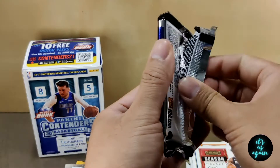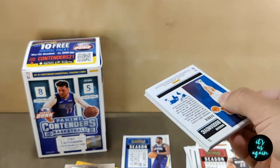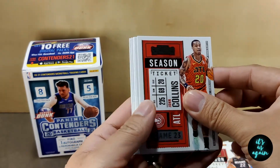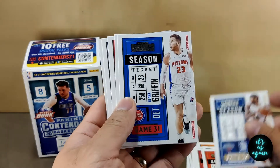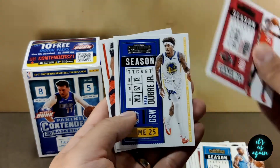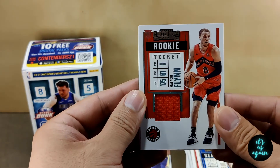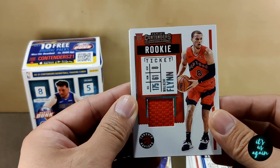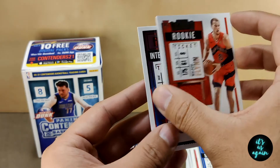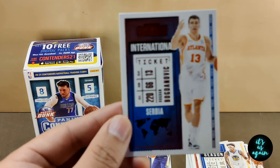Last pack already. Whoa, that went fast. I'm guessing our memorabilia or autograph is in here. Something feeling a little thicker there. Let's see who we get. John Collins. Brandon Ingram. Blake Griffin. Terry Rozé. Christian Wood. Kelly Oubre. Sweet — Malachi Flynn from the Raptors. That is looking pretty nice. That's my first jersey card. Set that aside, sleeve that up later. And round it out with Bogdan.